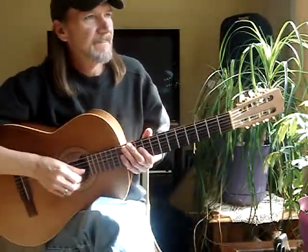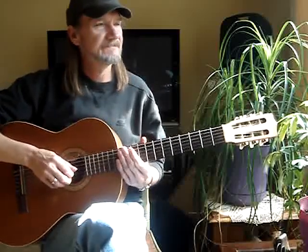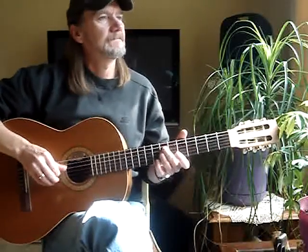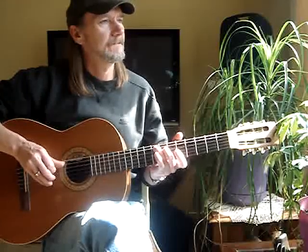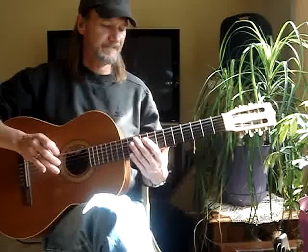I'm going to do a video here on a C tag. I've done some on A, G, and E. So here's a C tag. I'll do it again. That's a little better.